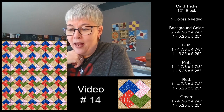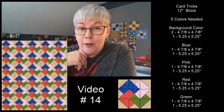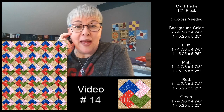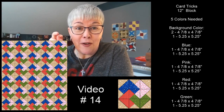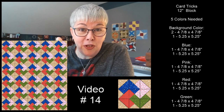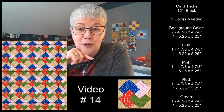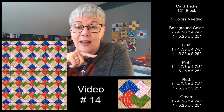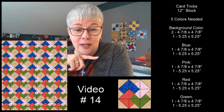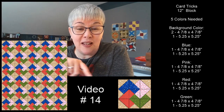I have never made a card tricks block before. I'm thinking I'm going to take some free time this afternoon, so I'm not going to make a practice one. The very first card tricks block that I make, I'll be making with you live tomorrow. I will cut out my pieces this afternoon and have those ready. I'll be sewing my very first card tricks block live with you tomorrow. This will be our 14th block.